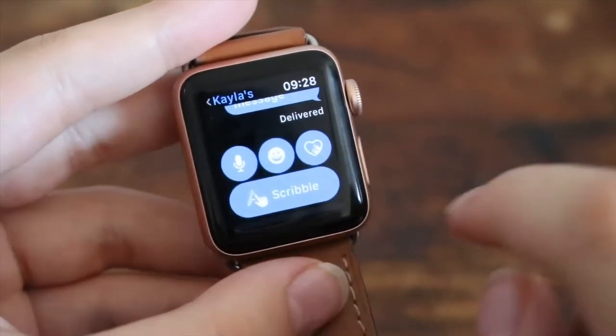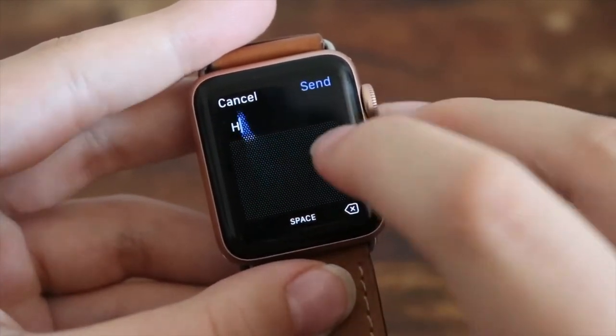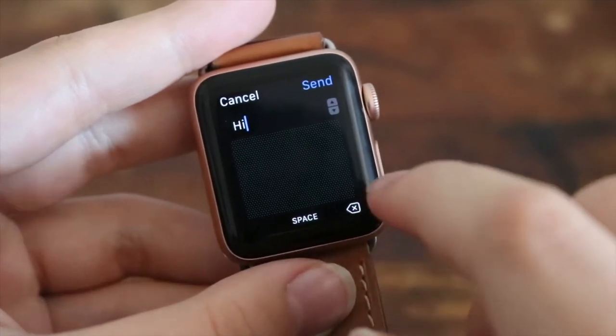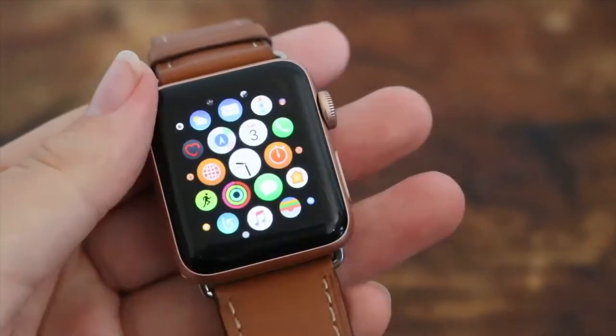Something my sister usually does is just scribble a message back. Basically you go like H and I and it makes 'hi.' You can also click on space and add something, and then you just send that. That's also something you can do.